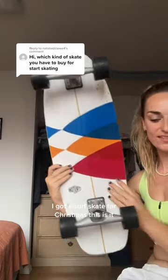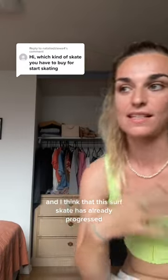I got a surfskate for Christmas. This is it. It's been so much fun and I think that this surfskate has already progressed some of my surfing skills.